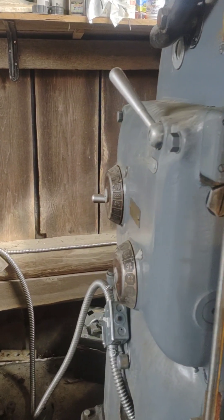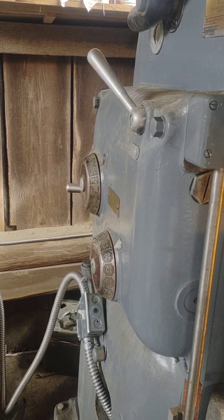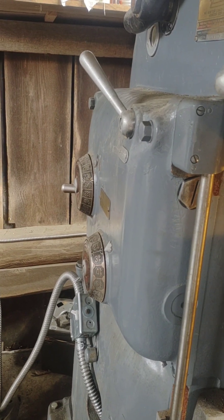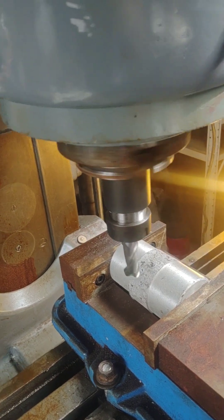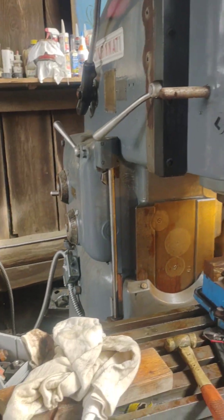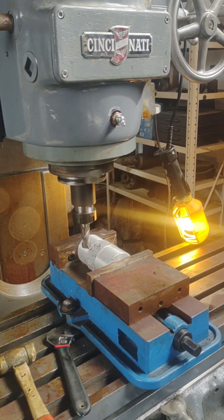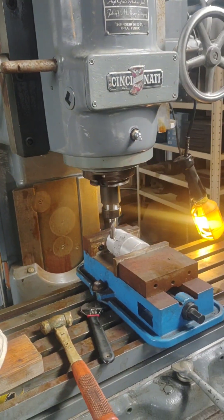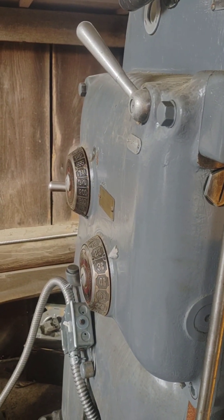Let's warm this thing up. Let that warm up a bit and then I can turn up the spindle speed. This thing doesn't like going from a cold start to 1500 RPM — it's a little big for that. All right, let's try about 900.